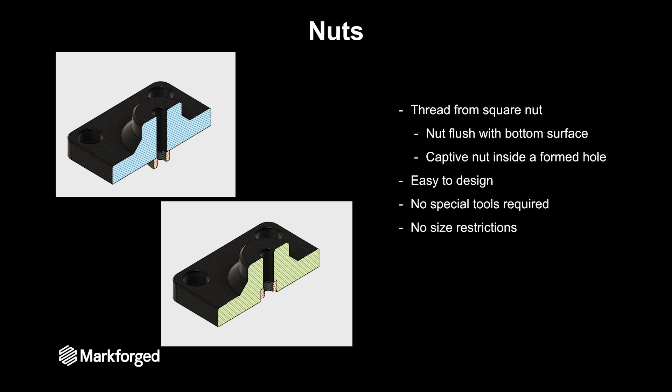You will also need to make sure that the other parts of the assembly don't run into that nut, because it will be proud of the bottom surface. Then we tested having a captive nut inside a formed hole in the part. That will keep the nut from rotating so you don't need a wrench — you can just run a fastener in from the top. There's no special tools required and there's no size restriction; any nut you can buy, you can create a hole in your 3D printed part to accept it.